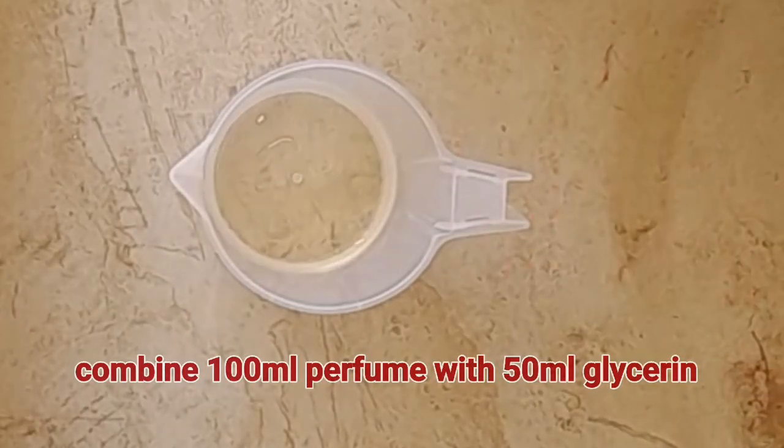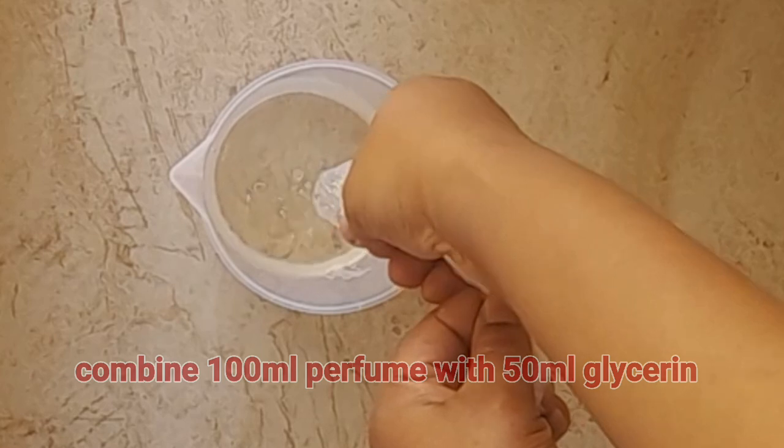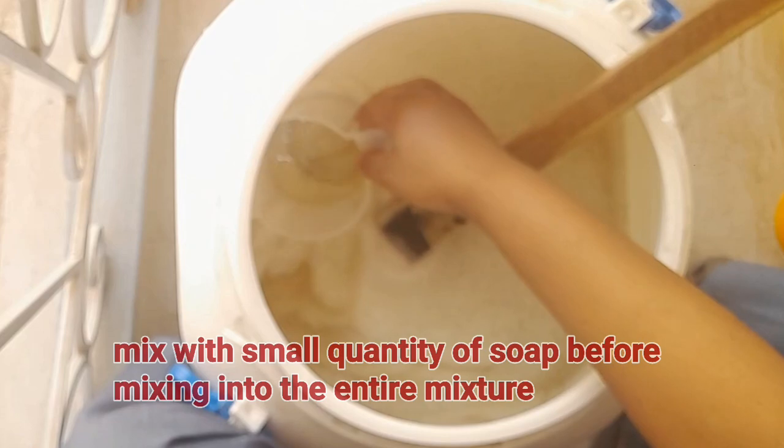Now, combine 100 ml of perfume with 50 ml of glycerin. Add a small quantity of soap and stir.